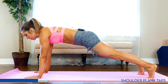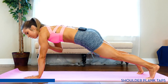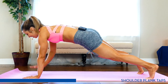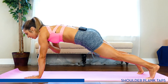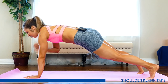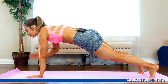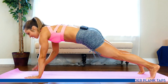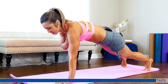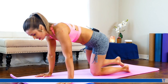Tap, tap. Core tight. Feet planted nice and strong. You got this — last round, let's make it good. Keep pushing. Feel those shoulders burning. Almost there. Let's get some strong arms today. Three, two, one. Good. Rest.